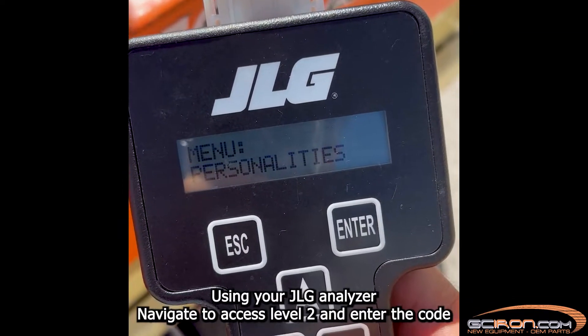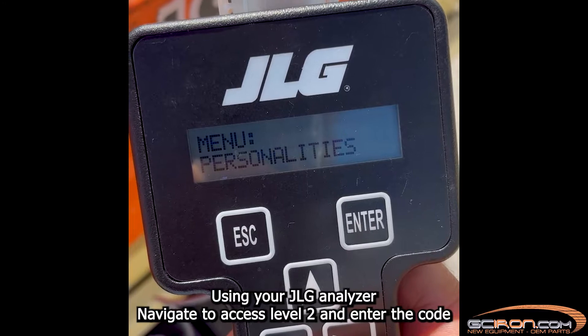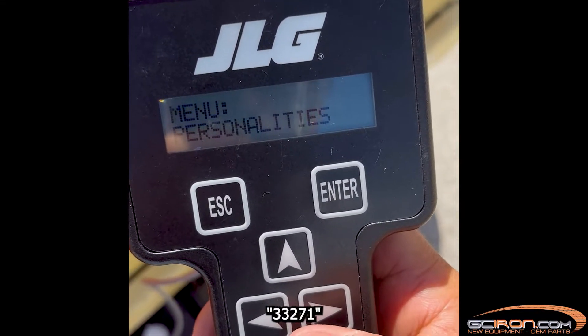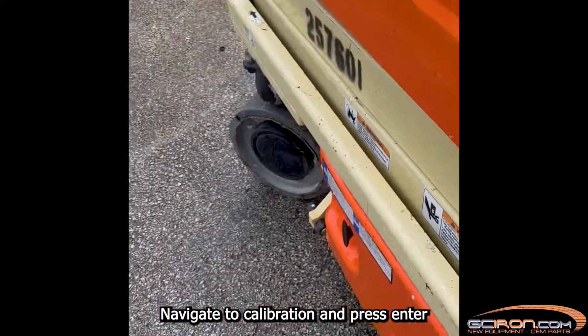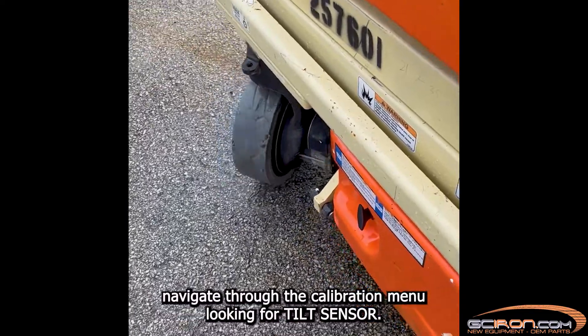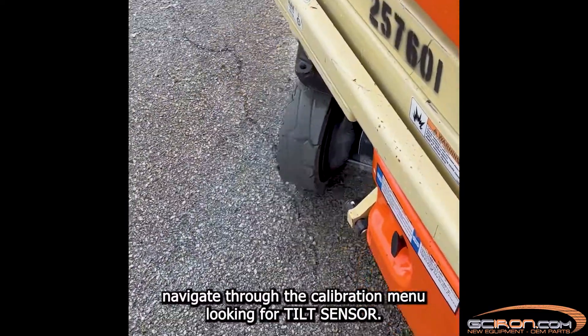Using your JLG analyzer, navigate to access level 2. Enter the code 33271. Navigate to calibration and press enter. Navigate through the calibration menu looking for tilt sensor.